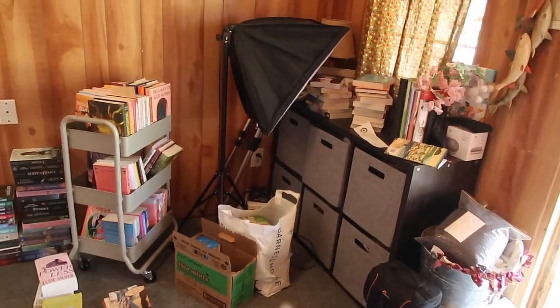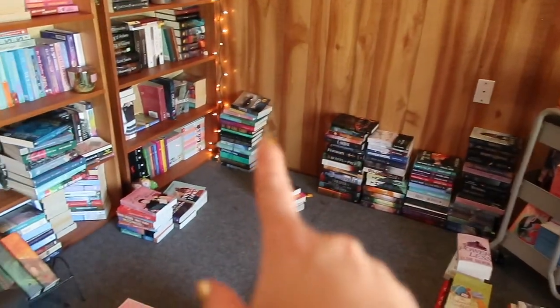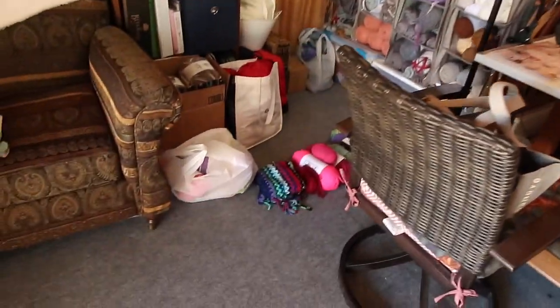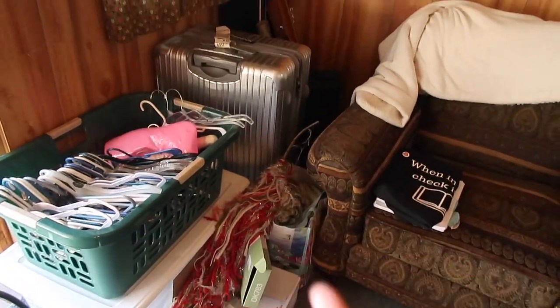Welcome to my little she shed slash library slash study space slash craft space — it is a disaster right now and I just feel like doing a little bit of a spring reset. First we're gonna clean up in the she shed. Life has been a bit crazy lately — it was my birthday recently so I got some books. I'm doing a buddy read, went to Nashville for my aunt's bachelorette party, working on my book blanket. So we're gonna do a spring refresh.